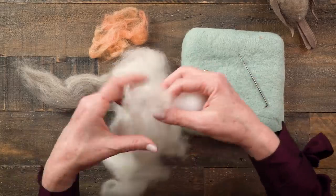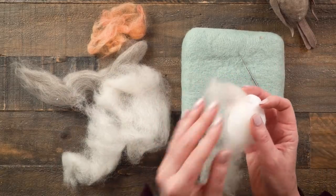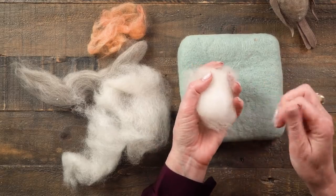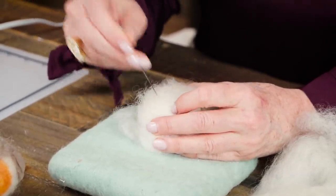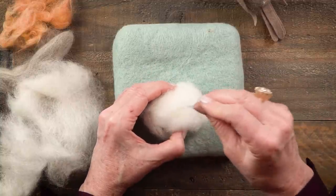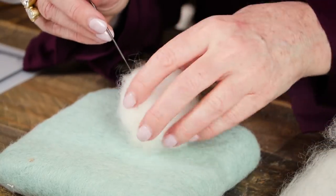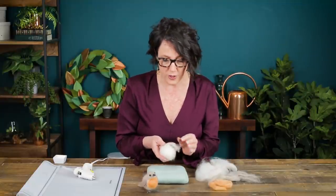We'll take little pieces of this cream, natural color wool and wrap it around the egg, and then using my felting needle you just poke it right into the foam. The little hooks on the needle will push it into the other bits of fibers and have it interlocking — and that's how you get this beautiful texture. Be careful not to get your fingers in the way and don't look away from your needle. You can see it's getting a little bit tighter as I go and I'll want to add a few more bits of wool to make sure that none of the foam ball is showing through.